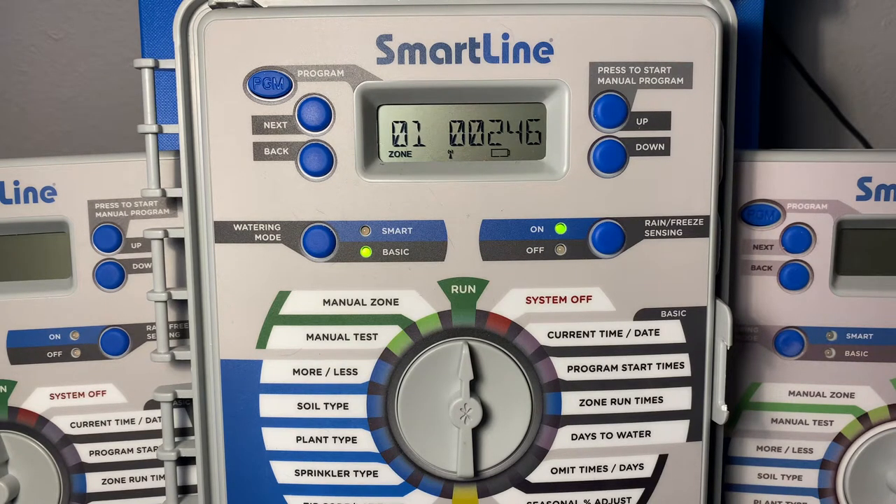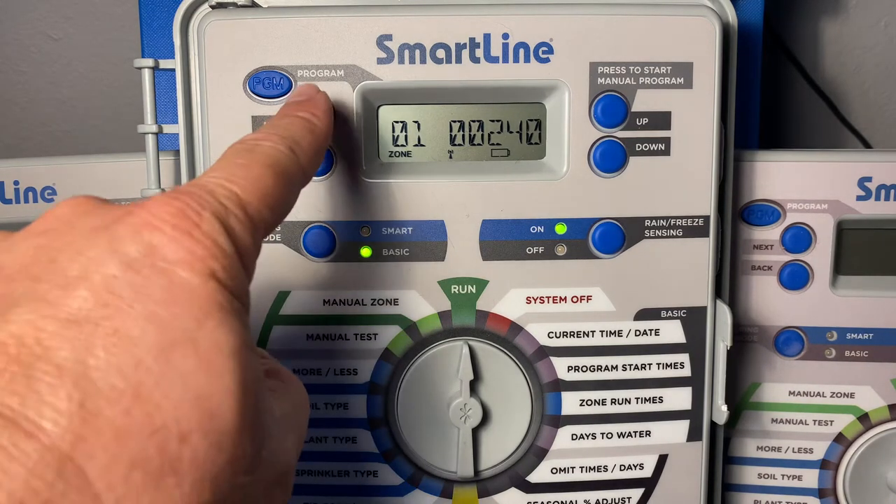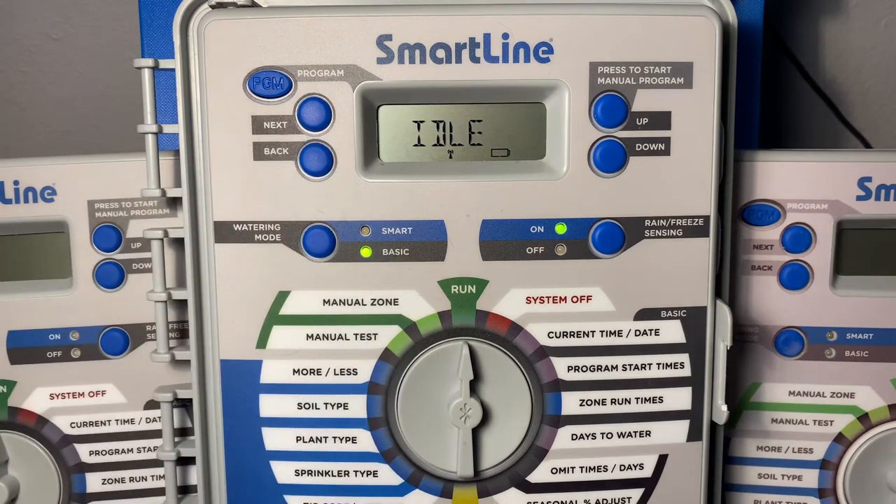Once this is completed the system will move on to zone two and three and so on. Now if you find yourself in a position where you're ready to manually advance to the next zone, you can simply come back to the controller, press the next button and advance to the following station.